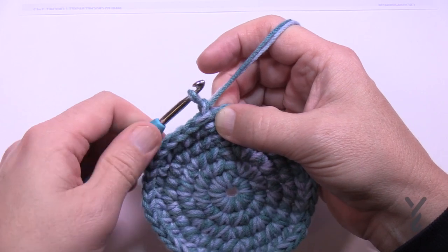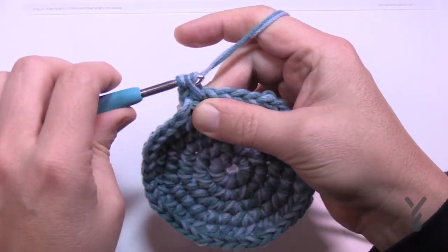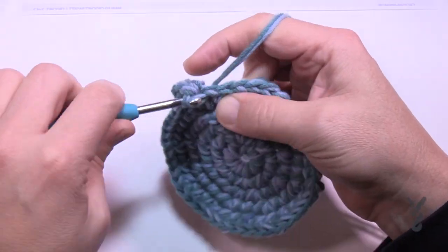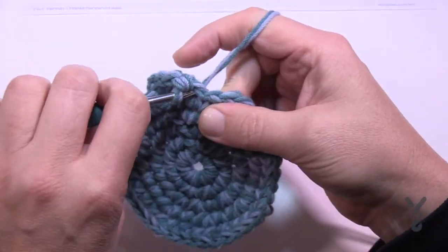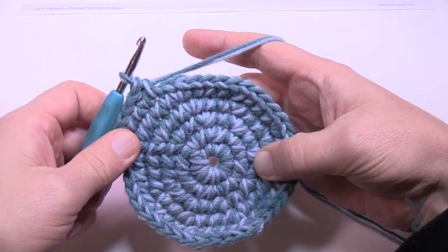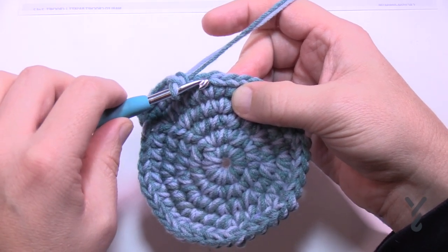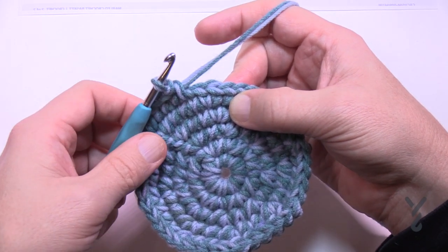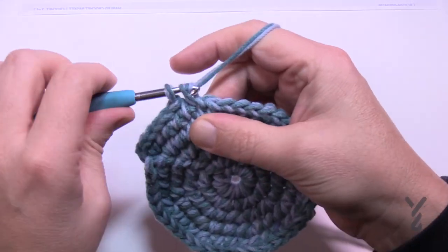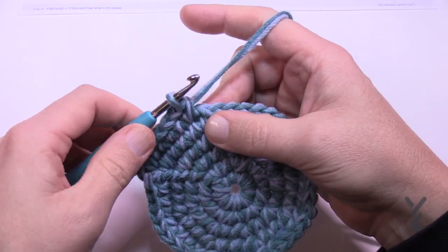Chain up one and put two single crochets in the first one - this is round number six - and in this case the next four will be by themselves: 1, 2, 3, and 4. Here's a helpful tip: see how there's two into the same one? It's always the first one of the two that gets the two crochets in it. So two into this one - 1 and 2 - and then the next four by themselves. Continue in that same manner for round number six, then slip stitch to the beginning single crochet.